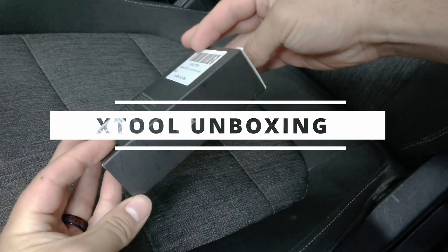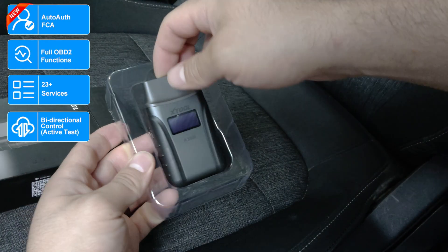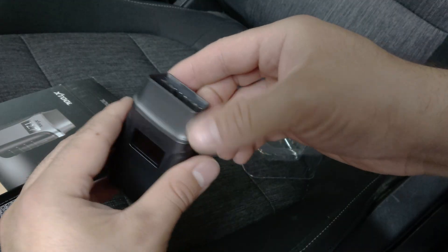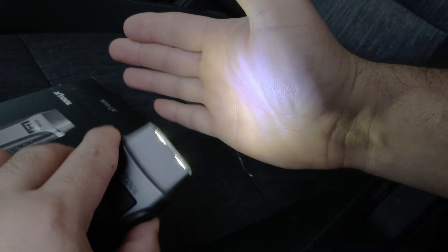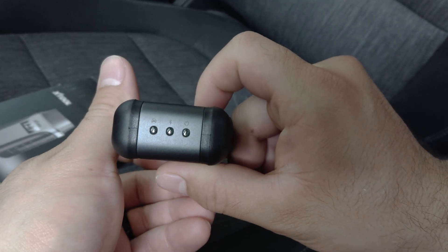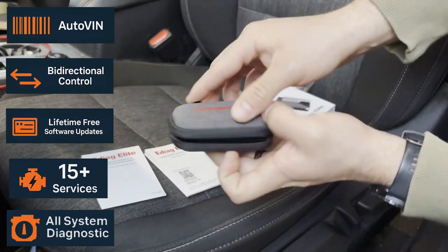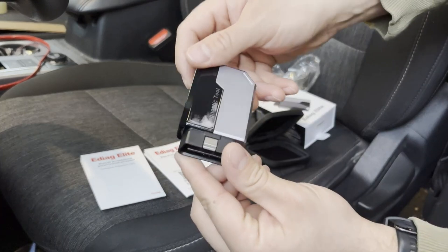Kicking us off with the A30M unboxing: the A30M has several notable features including auto auth FCA, full OBD2 functions, 23-plus services, bi-directional control, all-system diagnostics, auto VIN, and lifetime free software updates. Right on top of the device we have a flashlight button built into the actual plug, which was one of the most unique features I've seen on any of these scanners. Along the bottom you have your status indicator LEDs. Moving on to the E-Diag unboxing, it also has special features like auto VIN, bi-directional control, lifetime free software updates, 15-plus scans, and more. The device is rather simple but does look pretty sleek.